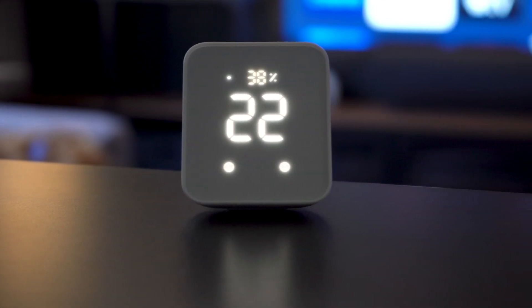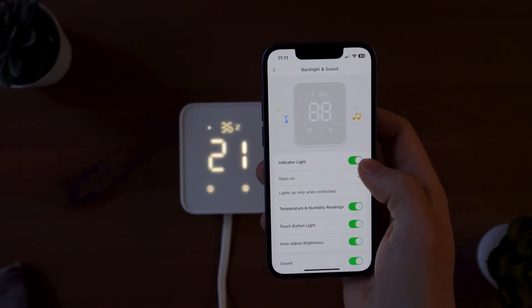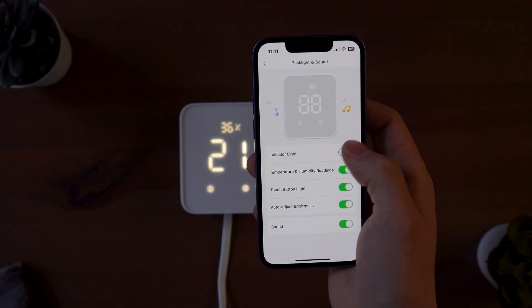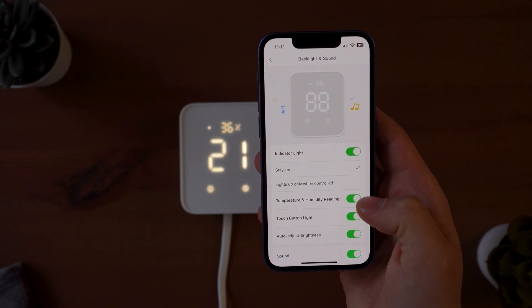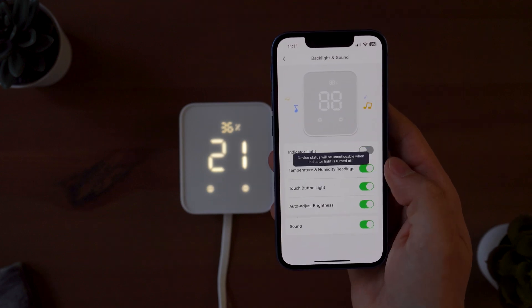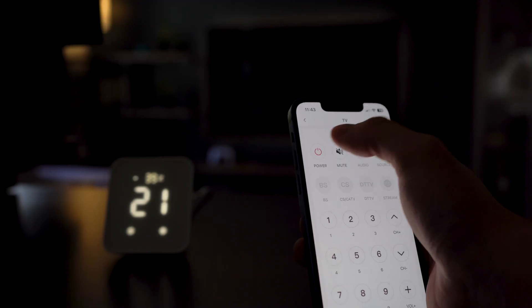Assuming you're displaying this thing somewhere in your room, there are some customizations you can make. First thing you'll notice is that the screen is really bright, so in settings under backlight and sound, you can turn on auto brightness, which will monitor the light in the room and dim the screen for you. You can turn on and off the chime played when you touch one of the buttons on screen, and you can completely turn off the humidity and temperature sensor readings or the on/off buttons depending on what you're using this for. Overall, this is an extremely well-rounded hub — it's the only hub I have on display in my home instead of tucked away in a storage room, and now with HomeKit support, the SwitchBot ecosystem just got way smarter.